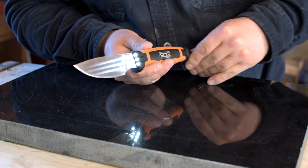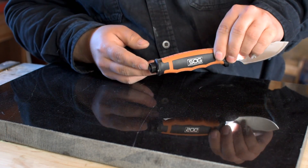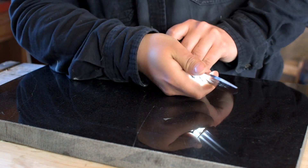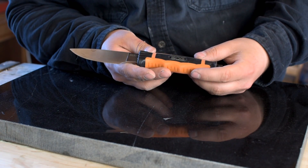It's called the Bladelight because the front here is laced with LEDs, and it has a button here in the handle. Pretty neat, very comfortable in the hand, and I love the blade shape. This is definitely a great knife. I could see it being a great hunting knife, a great skinner.